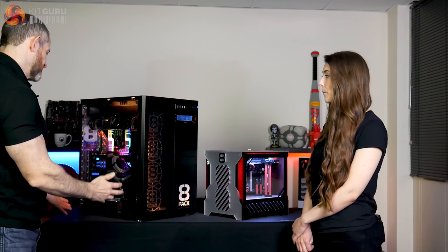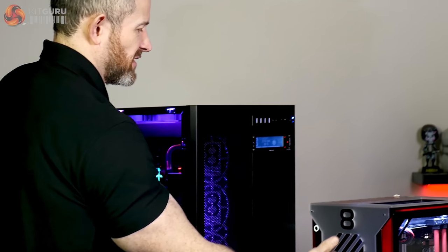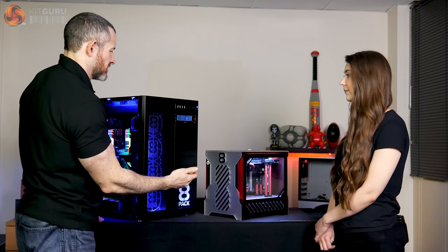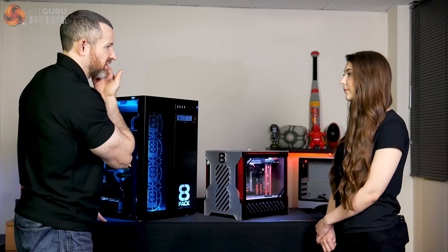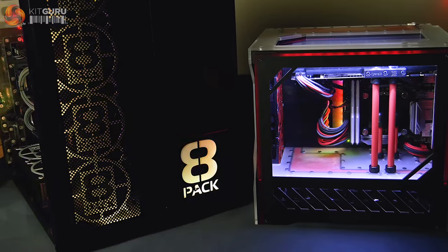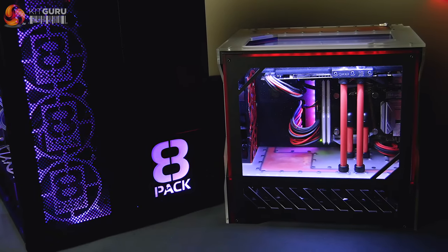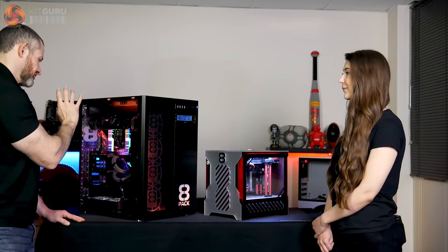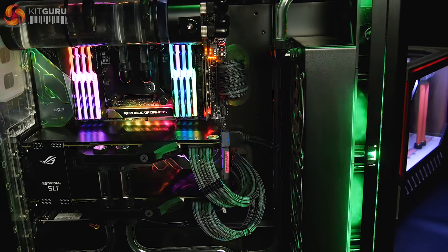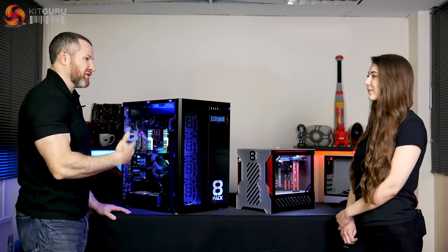The difference between the end user with this and the smaller one is this is more for professional use, though you can obviously do professional editing on six cores and twelve threads — it's going to be fast, especially with the IPC of that CPU and the cache speed overclock. But sometimes six cores and twelve threads is not enough, and sometimes one GPU is not enough. You're also limited with that form factor to around 32 GB of memory, whereas here we've got 128 GB. Here it's 18 cores, 36 threads, overclocked to 4.6 GHz, 128 GB of memory at 3.6 GHz, and two to four GPUs depending on the task.